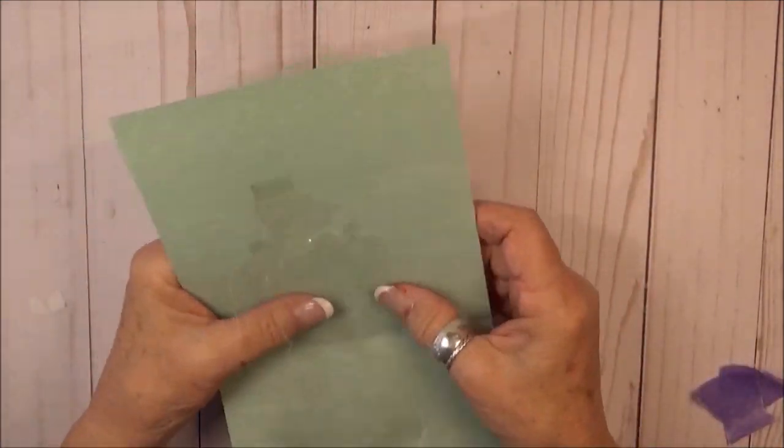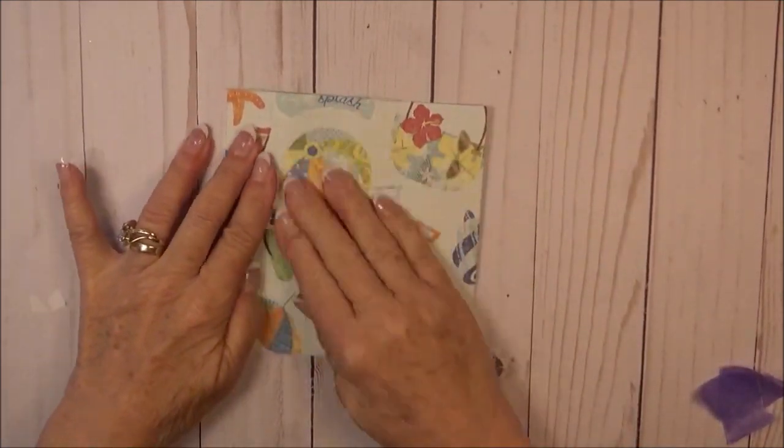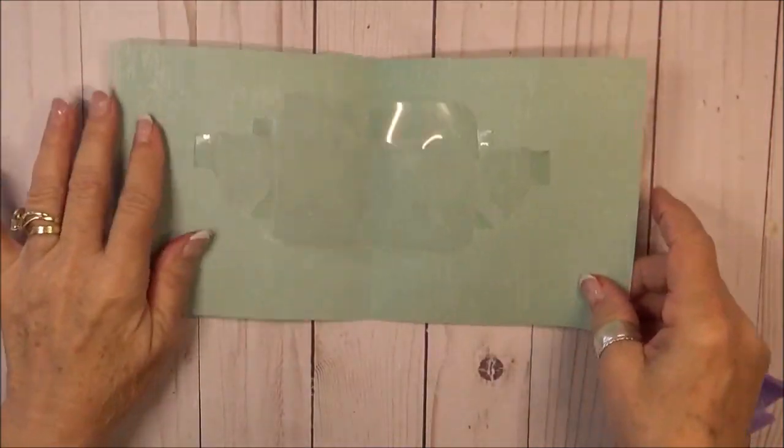With my panel adhered to the card, I'm going to work the pivot panel just the same as you would any other pivot and then give it a good press on both sides. I know it's very hard for you to see — I hope you can see it on the camera.